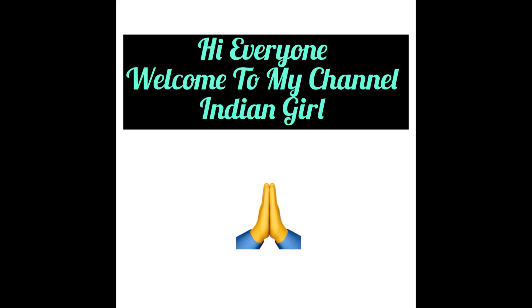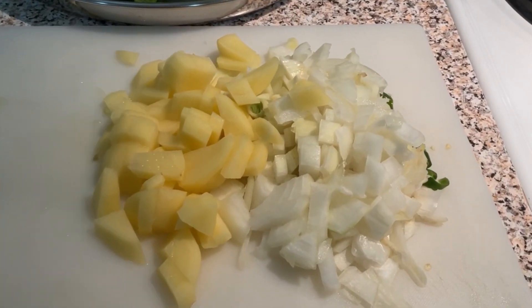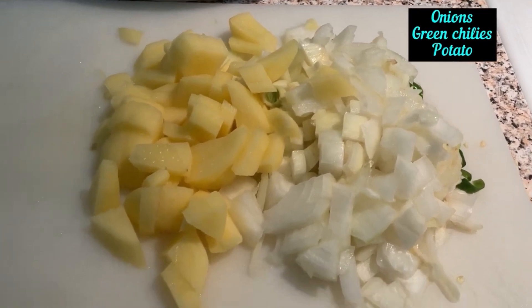Hi everyone! Welcome to my channel. I am going to be stuffed with onions and pachamichi.